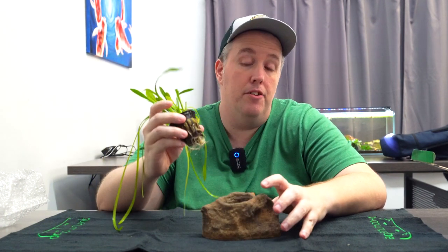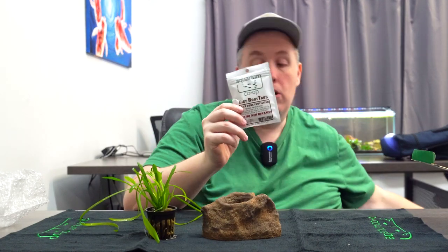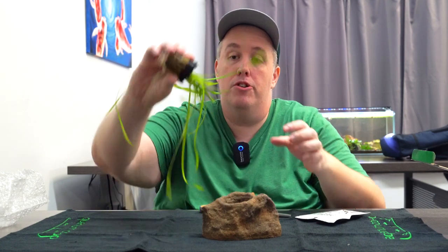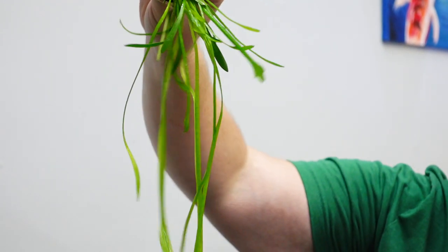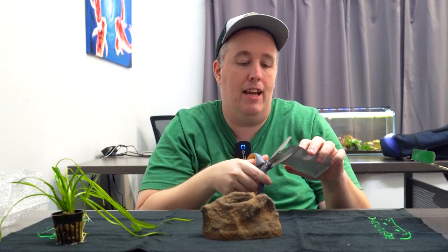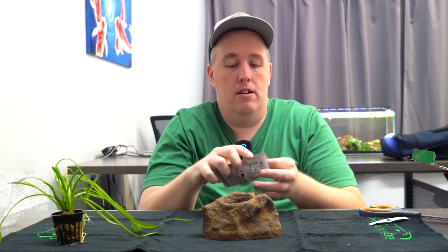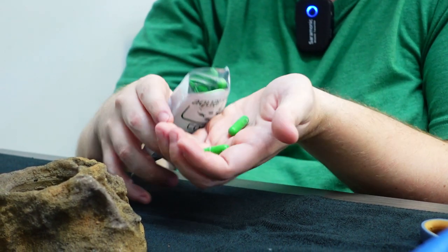We want to make sure we start with the best possible odds, so I like to use root tabs. I buy my plants and they come in half immersed, half submerged — that's what this is. Some of these long leaves have been grown underwater, and these short ones have been grown out of water. So we need to help it transition. I like to make them grow as fast as they can at the beginning. So we get our root tabs here and I put one or two of them in the pot.